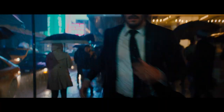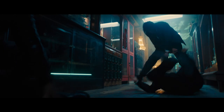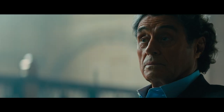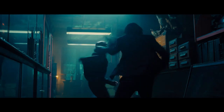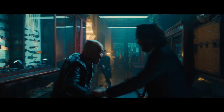You have no idea what's coming. Mr. Wick broke the rules. I trust you understand the repercussions if he survives. John Wick, excommunicado, is now in effect.